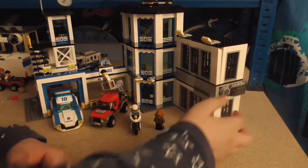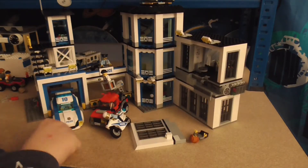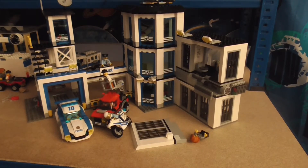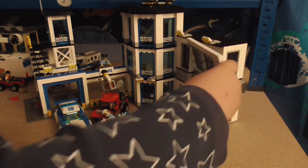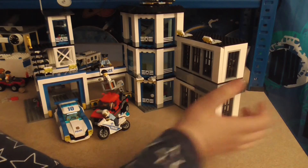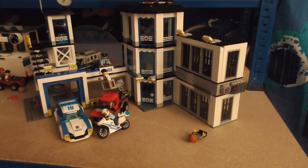It's a 10 plus out of 10. It got that rating because of the jail breakout feature, and also the detail on the set and the garage ejector feature - brilliant. The detail is absolutely fantastic. I highly recommend you get this set whatever year you're watching this. It's set 60141 from 2017. Thank you very much for watching and I'll see you in the next video where I'll be focusing on more police sets. Bye!